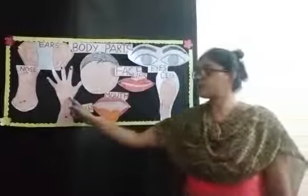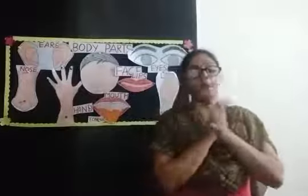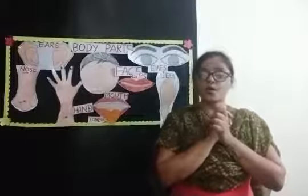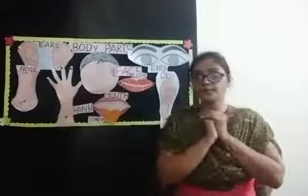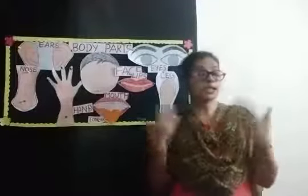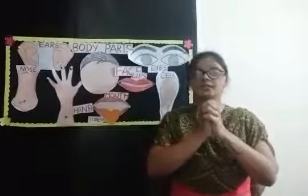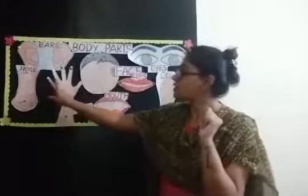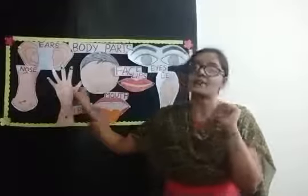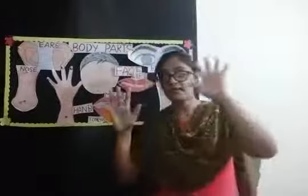And we have two hands and two legs. So children, yesterday we had drawn a face — two eyes, two ears, one nose, one mouth. Now, can you tell me what can we do with our hands? We can hold anything with our hands. And with our fingers — we have five fingers: one, two, three, four, five. Five fingers in one hand, five in the other — two hands, ten fingers total.